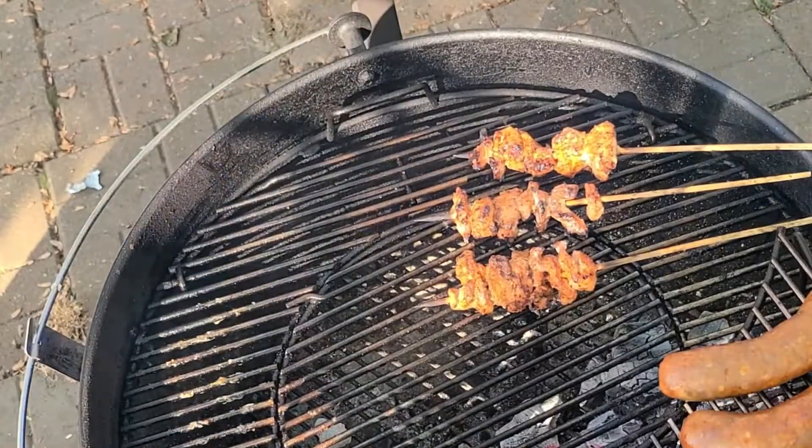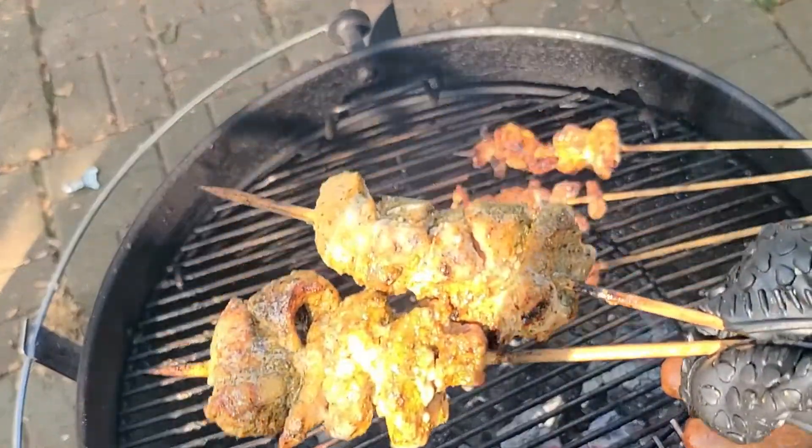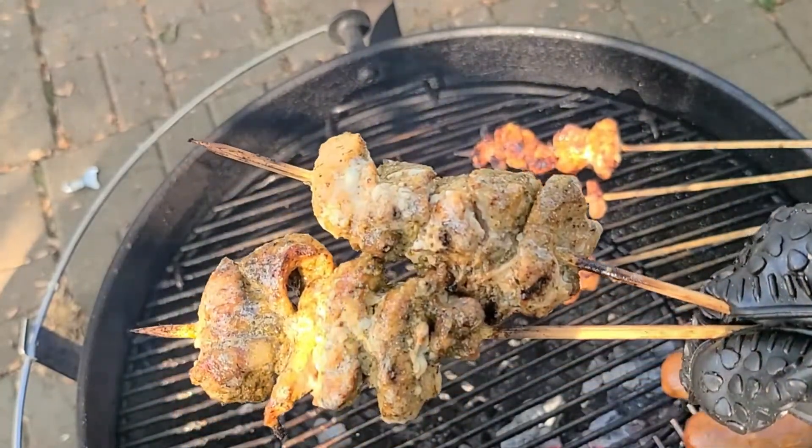All right guys, so these are done — they're hitting at 162 to 163 degrees. Just look at how beautiful these are. We're going to go ahead and let these rest and then start the taste test.